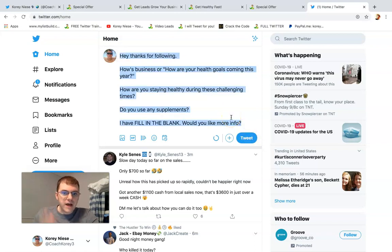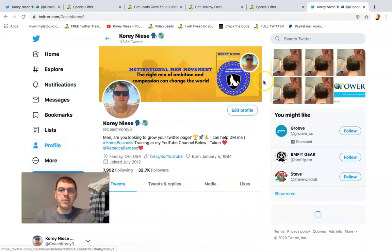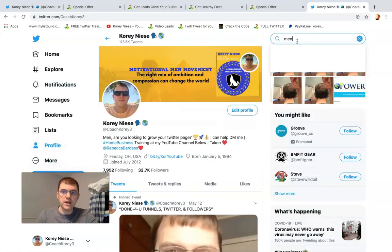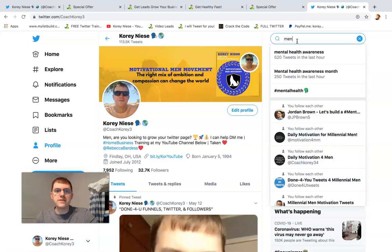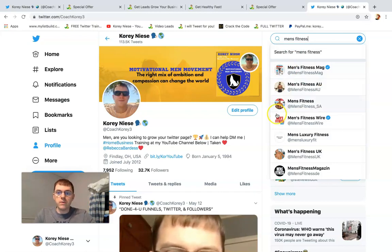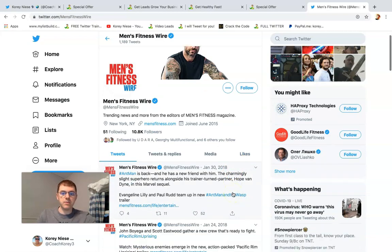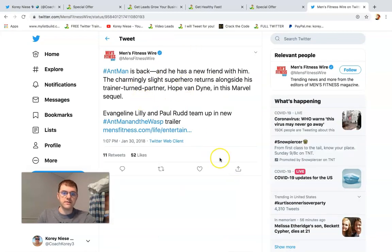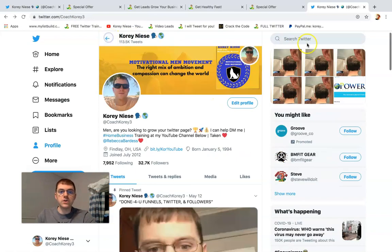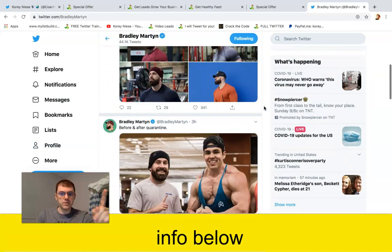Prospect and talk to targeted, specific people on Twitter — not random people. If you type in men's health and wellness, men's fitness, men's weight loss, or anytime fitness, you can engage with people on those accounts. This is a bad example because you wouldn't want to target an account from 2018, but the other one I showed you with Bradley Martin — that's a perfect example. You can do your own research and digging.